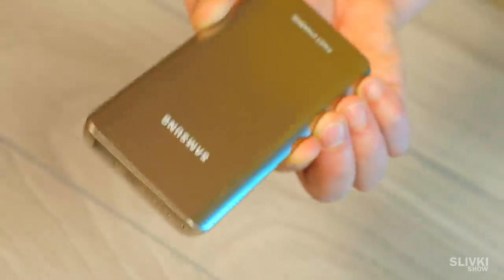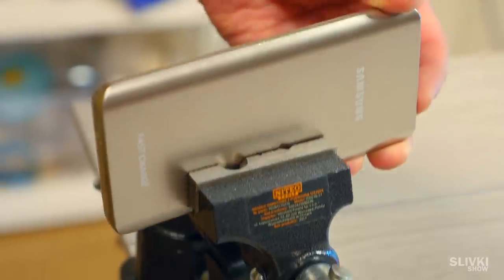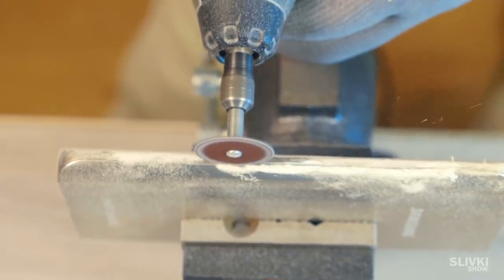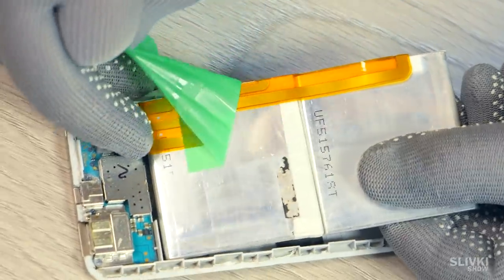We weren't sure of the way of disassembling. We took gloves, yellow protective goggles, and started to saw it carefully around the perimeter. We got it open with a screwdriver, and what do we have here? A controlling board, power, and two batteries.